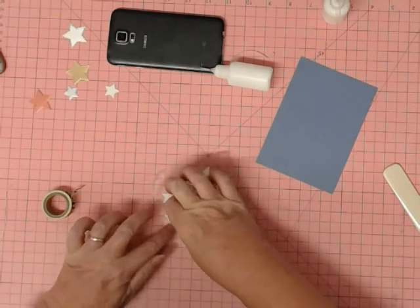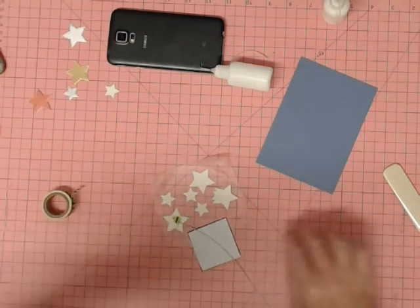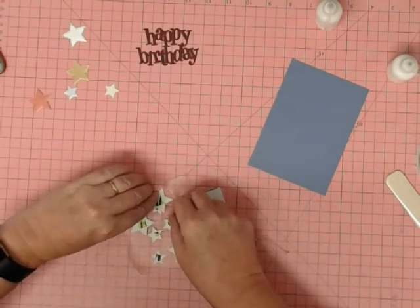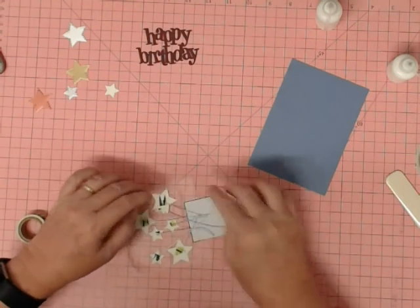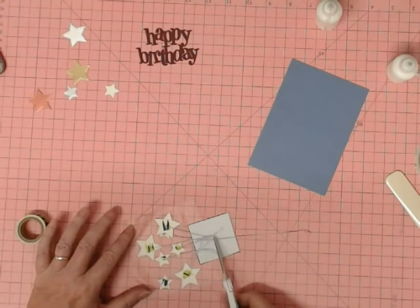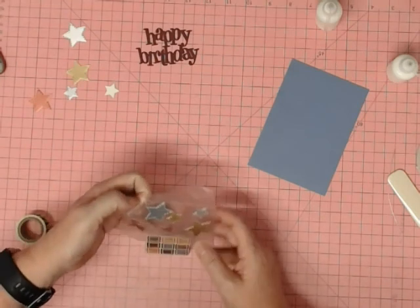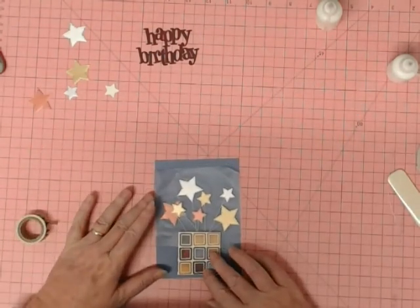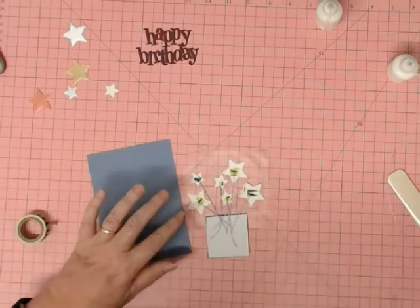Now I'm sticking it down with a little bit of washi tape on the back of the star. I do in actual fact use some double-sided foam tape on a couple of the stars — you don't see me doing that process but I do it before sticking them on to the card front. It's kind of string, not quite string — who knows what you call these things. Just checking I'm happy with all of that, using the press and seal, lining it up — yeah, happy days, that looks good.